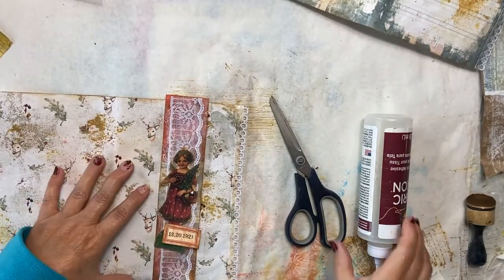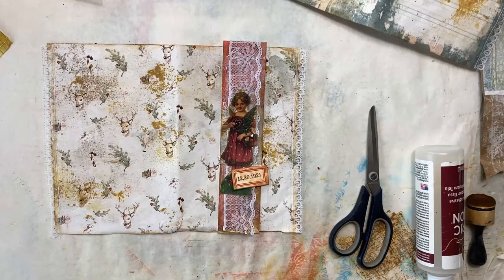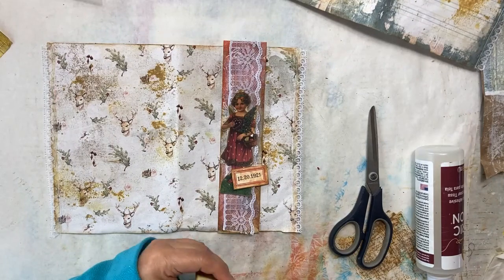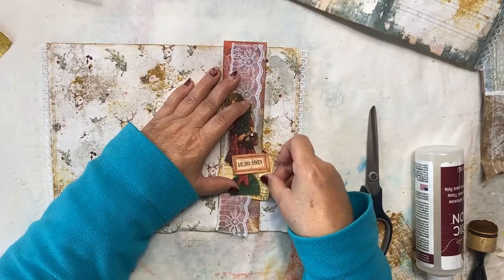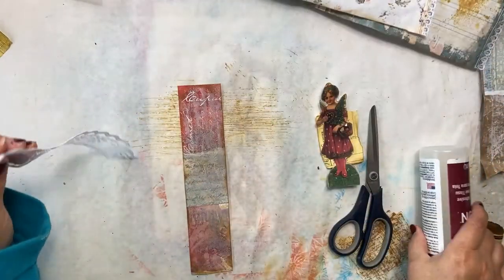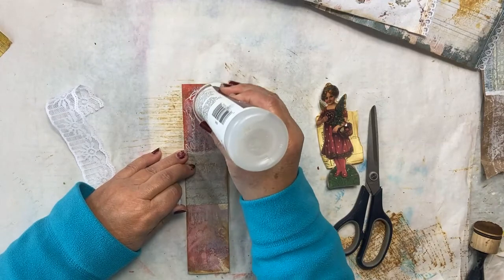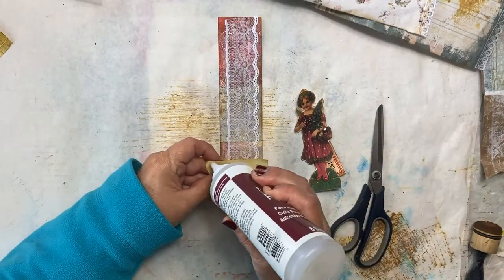I'll list down below in the video information whose digitals these are. What I haven't done yet for this journal is gather up extra papers for my collage. I do know I'm going to add these numbers from this check stub — put that right in behind like this. I'm happy with the way that looks, so we'll glue this down, put the page aside, run a stream of glue right down through the center, put the lace down through the center, and then add our check stub paper.